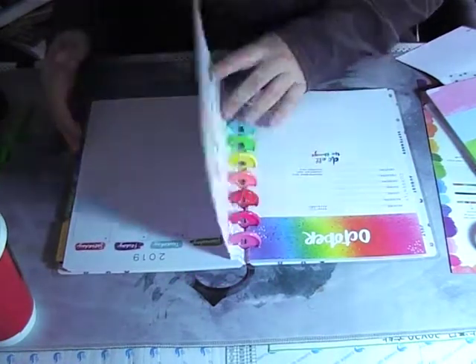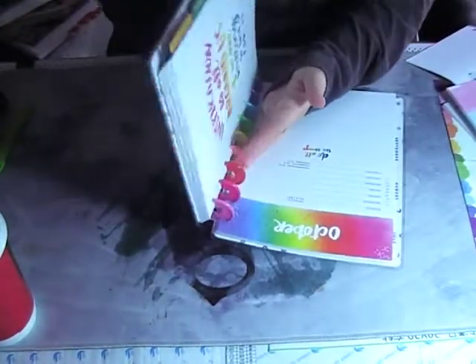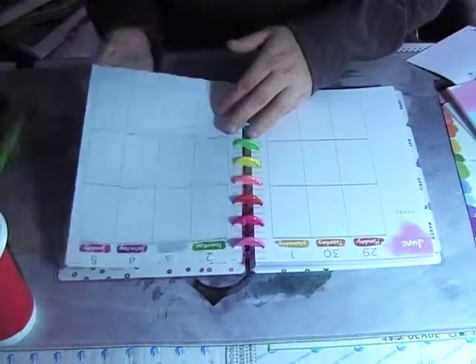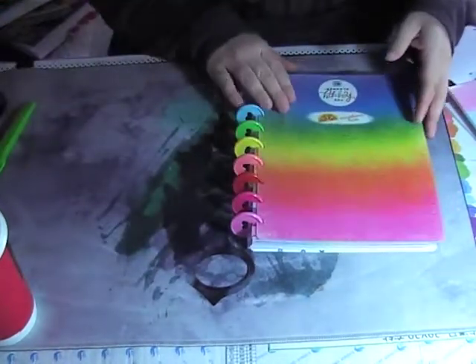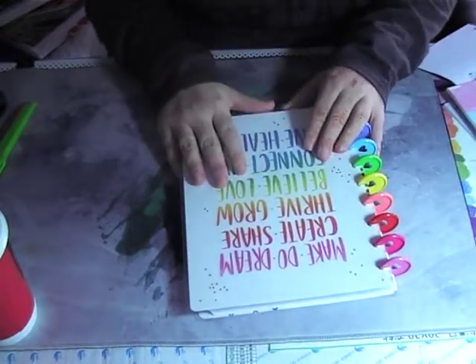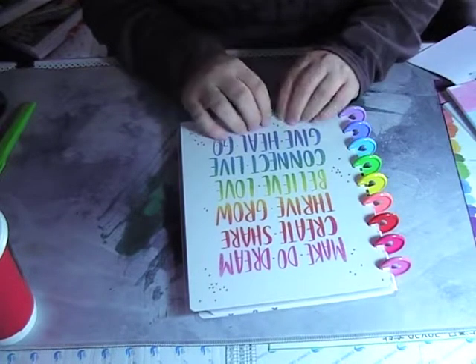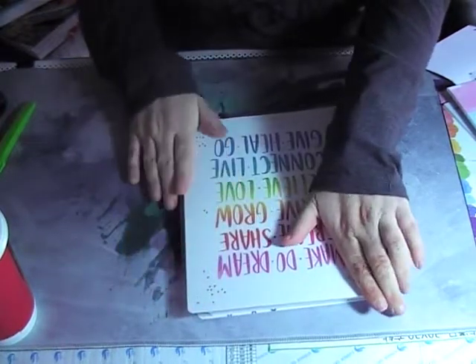Thank you very much for going through this unboxing with me — I was really excited to get it! This is what the back looks like. Thank you very much Happy Planner for your hard work in getting these kits together — this is really so so beautiful. Thank you again Pinky Stickers for the introduction. I am pretty sure I'm going to love working on this. Alright guys, thank you very much, have a good day — see ya, bye!